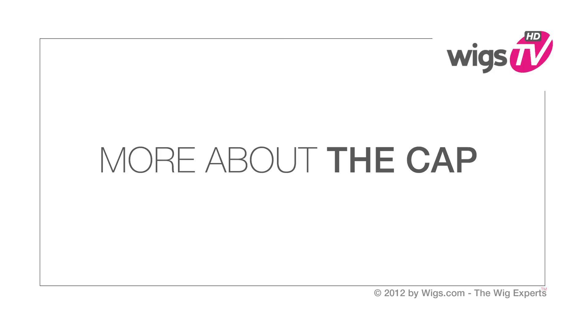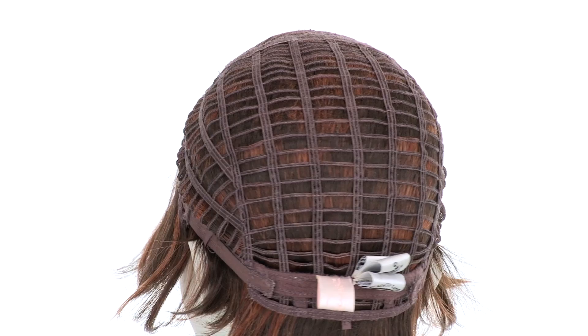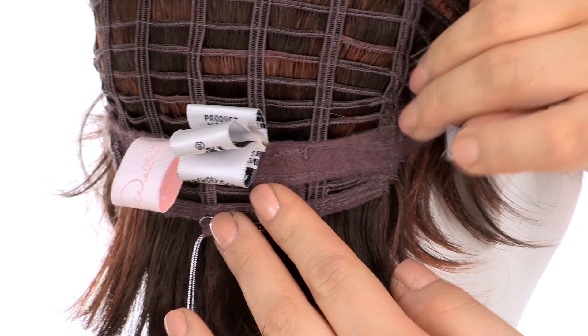The openings on the top allow the air to come through for coolness. The soft velvet band keeps it comfortable and prevents it from slipping. The openings on the sides and back also allow the air to come through for coolness. The memory cap 2 conforms to the shape of the head for a custom fit.